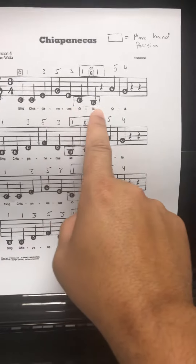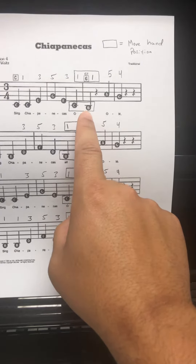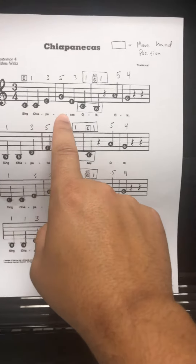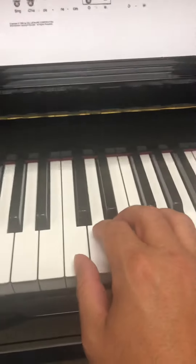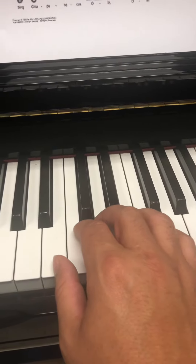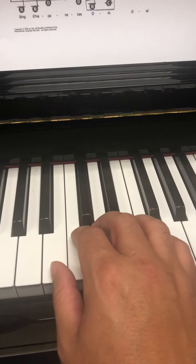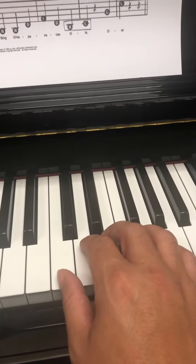These boxes that I've drawn for you tell you when to move position. So we start in the C position, but over here we slide from the C position to the B position. What does that look like on the piano? Here's me in the C position, thumb on C, but then I have to slide over to B where the boxes indicate, and then slide back to C where the music tells me to.